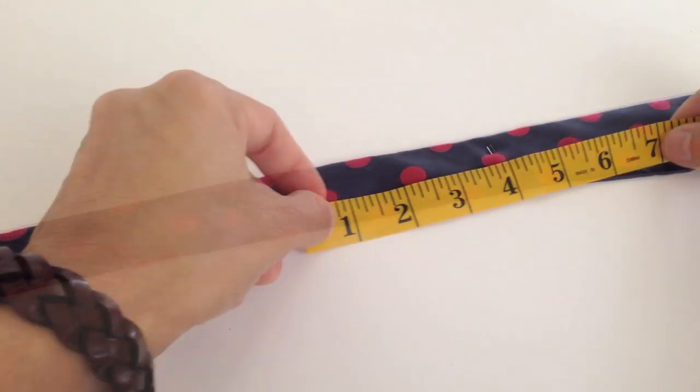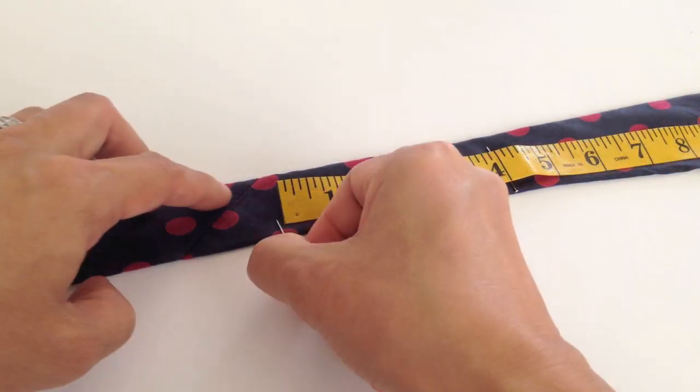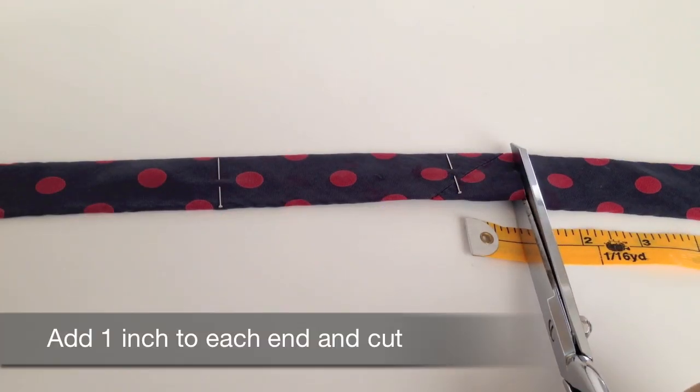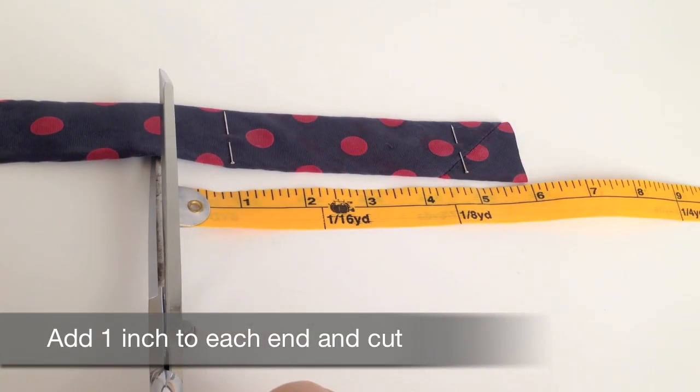Using the measuring tape, add the amount of length you would like to add to the tie. Here I am going to add 4 inches. Add 1 inch to each end and then cut.